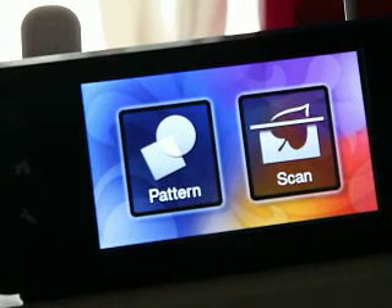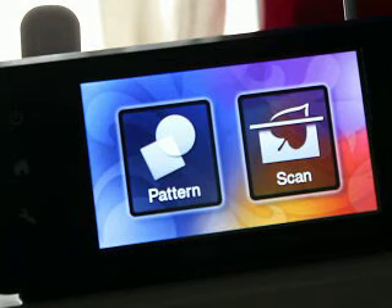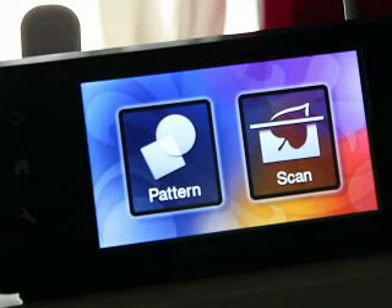Hey everybody, it's Jen from Scan and Cut Jam Sessions and Scan and Cut Canvas and Scal Help on Facebook. We've had quite a few questions about scanning. I am using the CM650W, which is the new Scan and Cut 2, but this is actually achievable on the Scan and Cut 1.